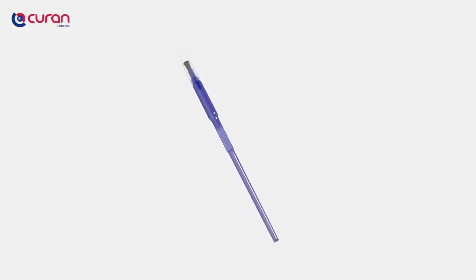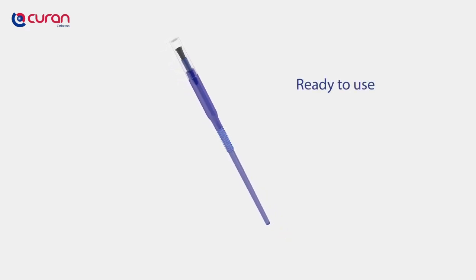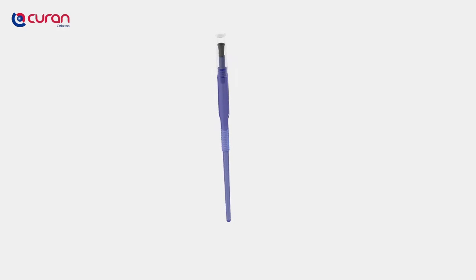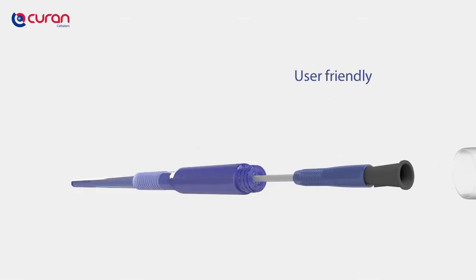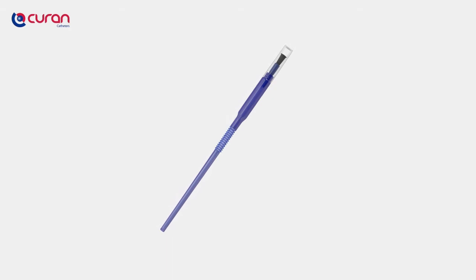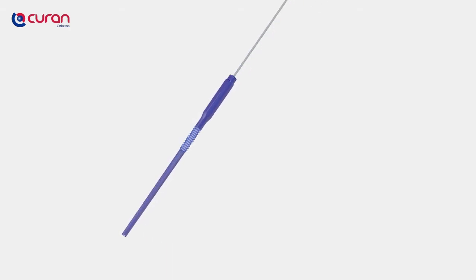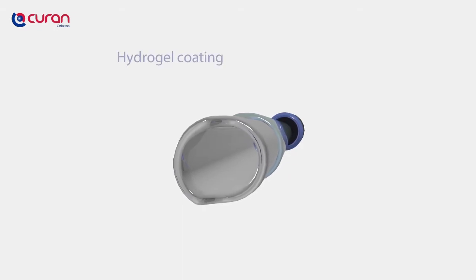The Curan Man is a compact, ready-to-use male device and has an attractive, discreet and comfortable design. It is easy to open, extremely user-friendly and equipped with a Blue Grip insertion device to ensure a hygienic insertion. Each catheter is tested thoroughly and guaranteed safe to use. The Curan Man is coated with a hydrogel coating and guarantees low friction in the urethra upon insertion.